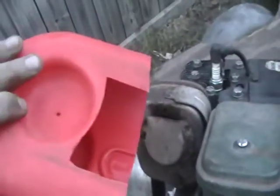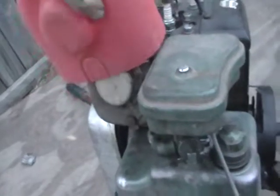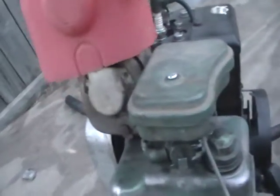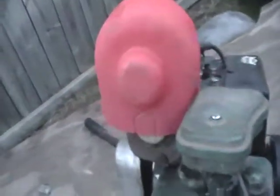I made this right here to fit over the exhaust pipe — of course whenever it's cooled down and everything — but that way whenever it rains, I don't have to worry about water getting down in there. It actually fits down over there pretty good.